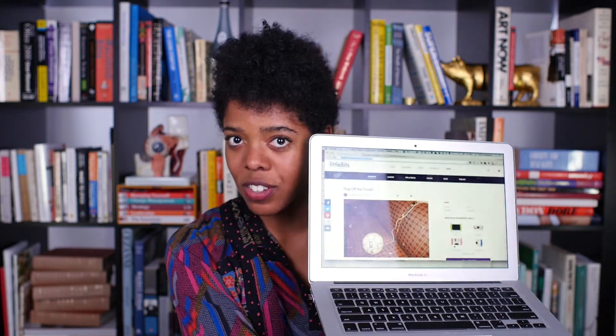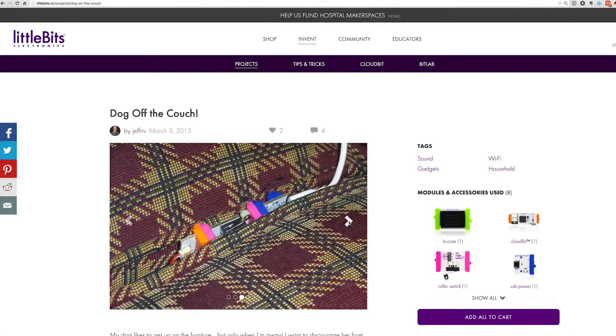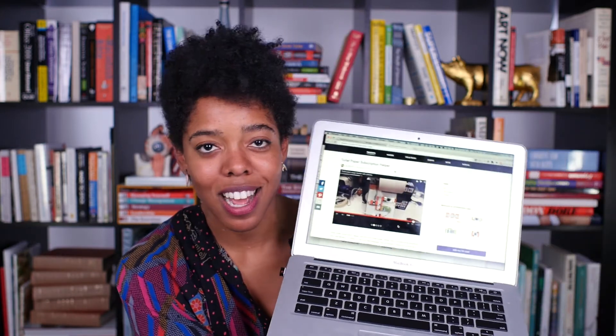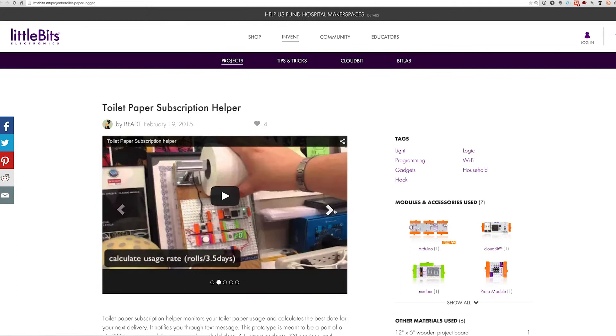If you're feeling really creative, there are so many other projects that you can try with Little Bits. Take, for example, a dog-off-the-couch alarm that has a buzzer whenever your dog hops up on your sofa. Perhaps a Little Bits musical lightsaber that plays bit beats whenever you turn it on. Or you might really like this one — a toilet paper subscription helper that sends you a text whenever you're out of TP.